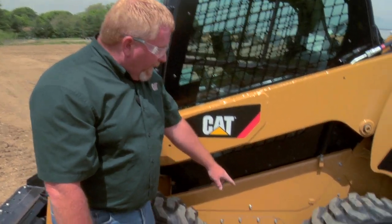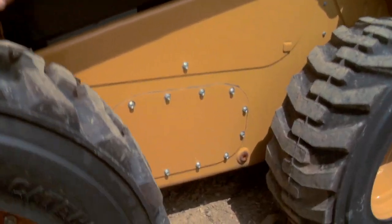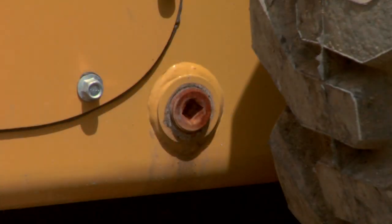Did you realize that there's oil down there on each side in the chain case? That's that pipe plug down here on the bottom — you can see it there — and if you unscrew that pipe plug, that's where the level of oil is supposed to be.